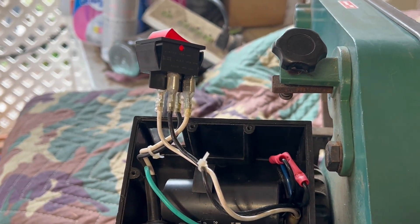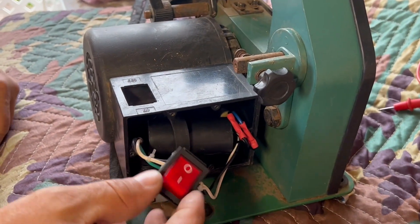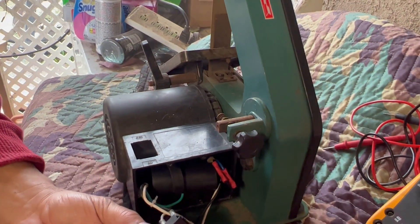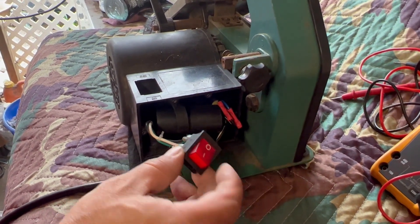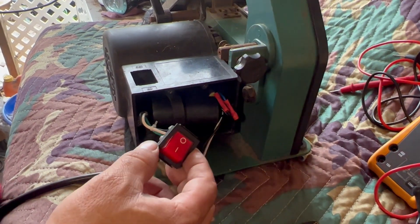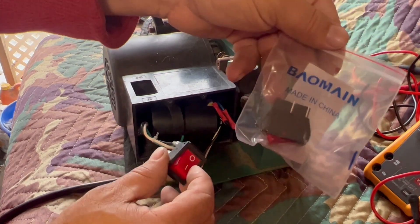Let me plug it in — and that should work. There it is, folks. That's all it was. The little switch cost me less than — I got two for $5. Two of these little switches for $5.